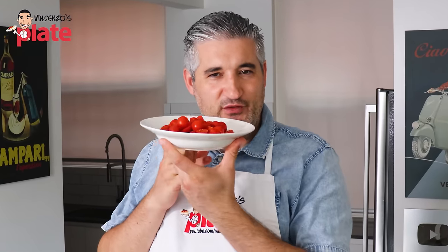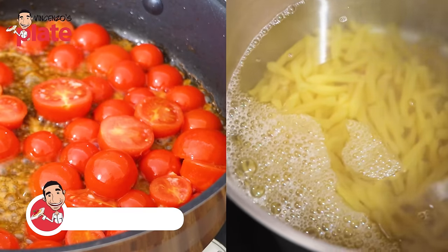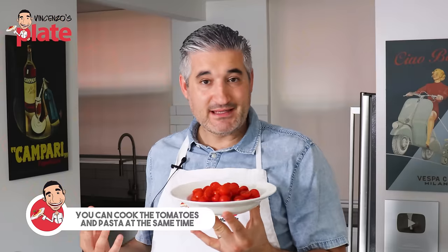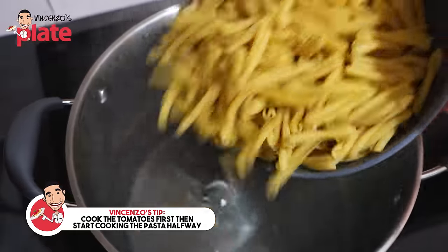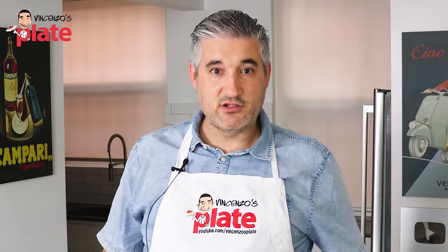Now it's time to cook those beautiful, sexy tomatoes. They take about the same amount of time as the pasta, so you can cook the pasta at the same time. I recommend you start cooking the tomatoes and then halfway through the cooking, start boiling the pasta — simply because I don't want you to have the pasta ready and the sauce not ready yet, just in case something happens.